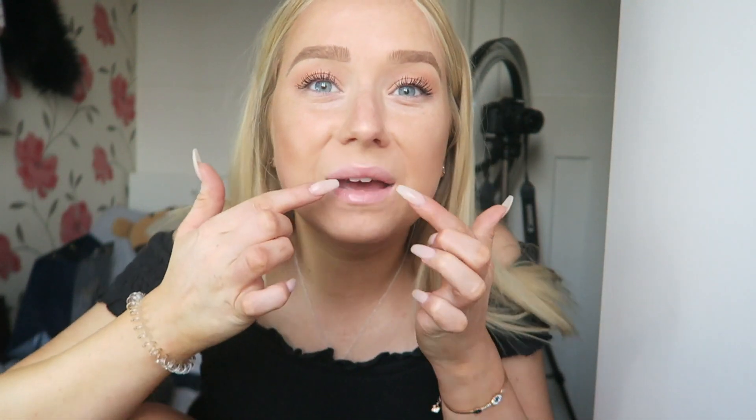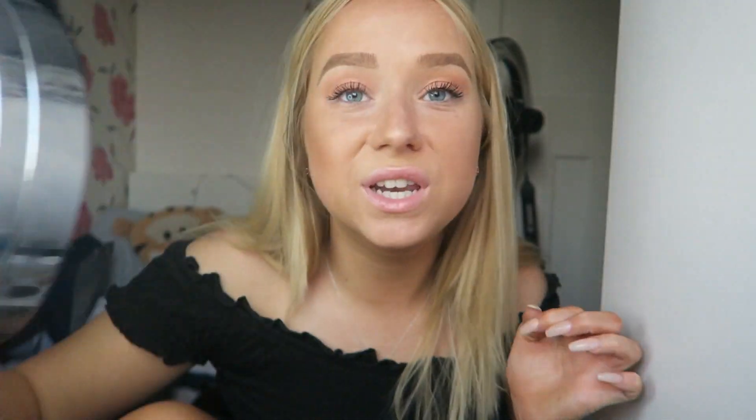So guys, today is a little bit later in the day, hence the lighting isn't as bright. But this is day three, and my teeth — I feel like they are pretty white. Usually I would feel like I have to brush my teeth for them to look noticeably cleaner, but they do seem pretty clean already. Obviously I cleaned them this morning, but I need to clean them tonight. That's what they look like.